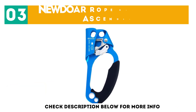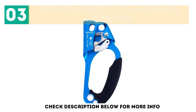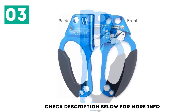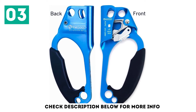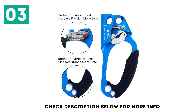At number 3: the New Door Rope Clamp Hand Ascender. With extra large teeth in a stainless steel cam, it helps you effortlessly ascend. A rubber handle increases comfort and protects your hand from injury. This ascender for tree climbing is rust-proof and anti-corrosive. With multiple holes, you can easily attach the ascender to any harness.